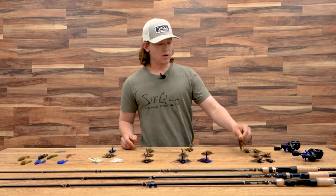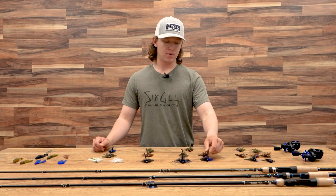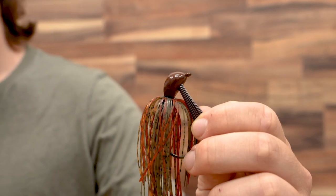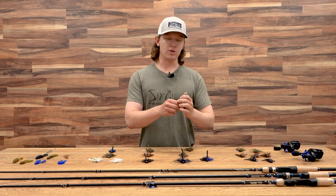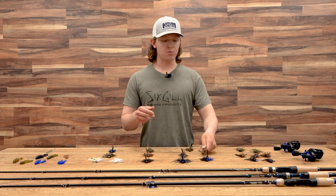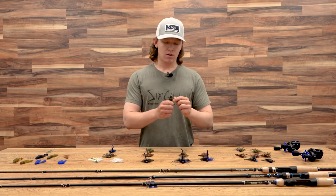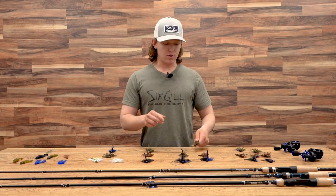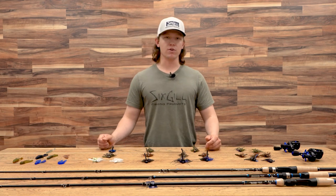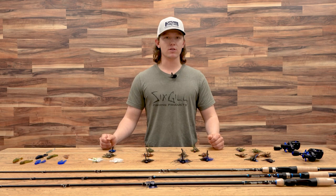Now rolling into colors — for all of these jigs, let's try to stick to three main colors. Your black and blue are going to be really good for a dirty water situation. Then brown, some sort of variation of brown, is really good when the water is a little bit colder, generally your winter months when fish are feeding more on crawfish. Or a green — some variation of green — when we're getting into the green time of year, when water is getting above 55 degrees and these fish are starting to feed more on bluegill.